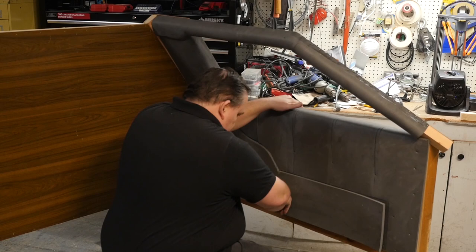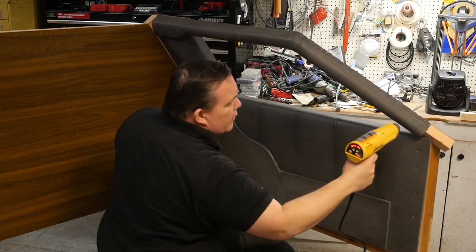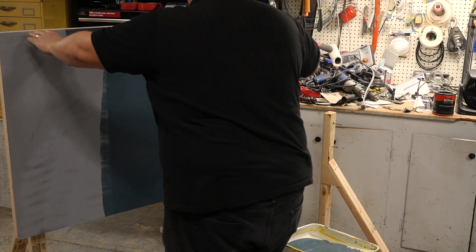I use a heat gun to open up cuts in the EVA foam so it looks like the sewn lines of the upholstery, and it also seals the foam so less paint is needed to cover it. Then I move the door outside and spray it down with PlastiDip. The back wall bulkhead just needs some regular house paint — I sprayed it with primer first, probably didn't need it, then rolled on a couple of coats of gray paint.